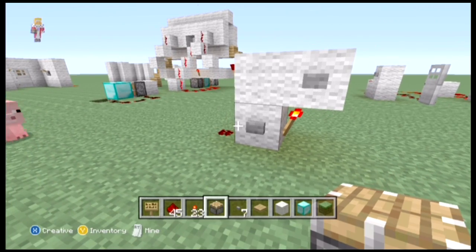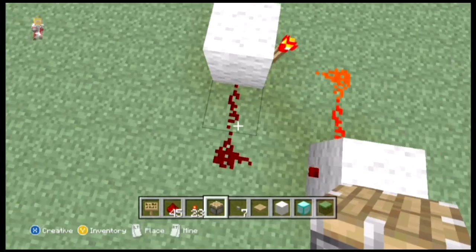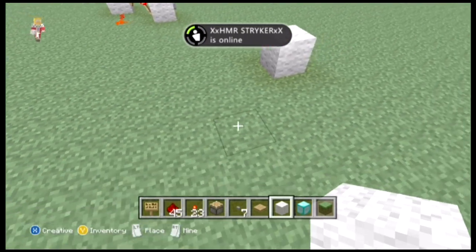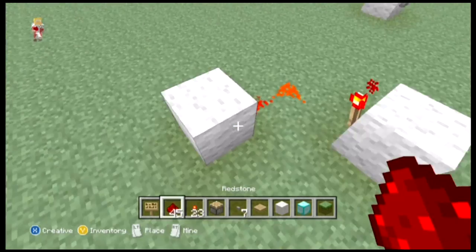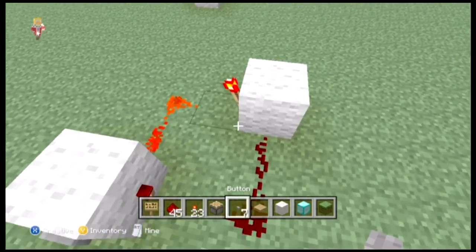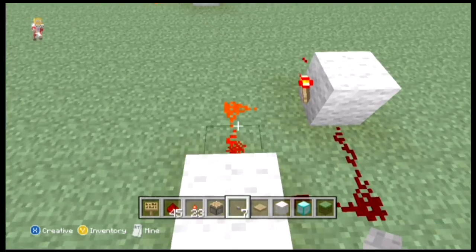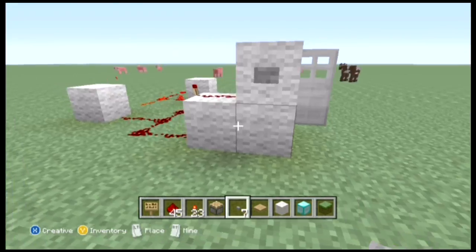We'll go more into memory cells later on in the series, but we're going to show you how to make it. It's very simple to make. We have our two blocks connected up, and then from that one back out. That's as simple as just putting two buttons on — input, reset. Simple as that.